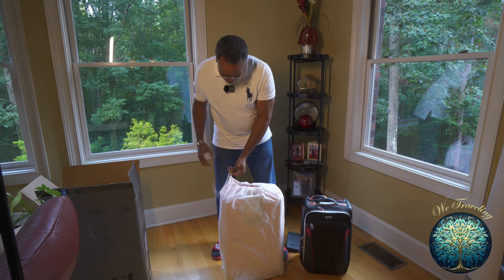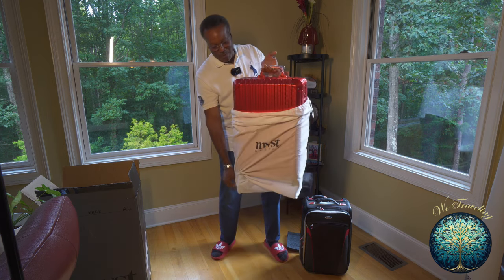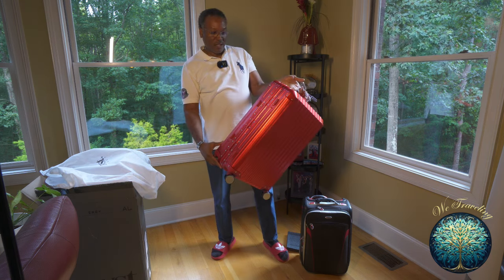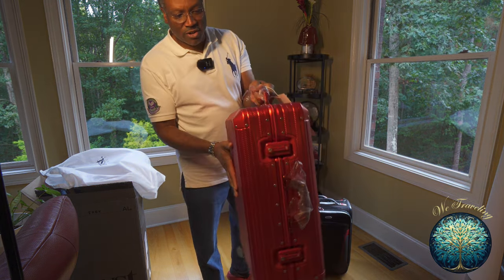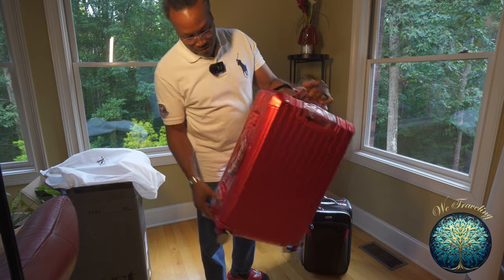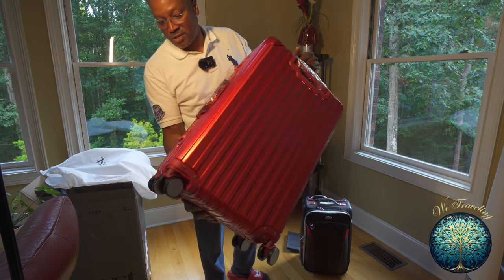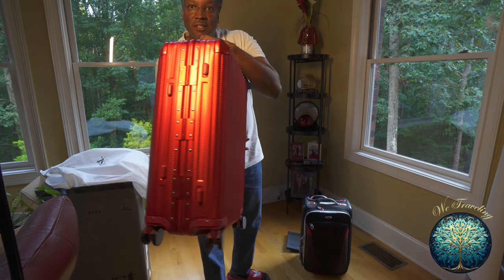Taking the dust cover off — a decent dust cover. I went with the red. Beautiful red color, really shows up nice on this aluminum. First impression: you see the solid hinges there. Really sturdy design. Of course it's aluminum, so it's going to be a little bit heavier than other materials. You can see there are two locks, and no zippers around the edges — this is a full metal case that closes and secures very nicely. You can see the hinges there on the back.